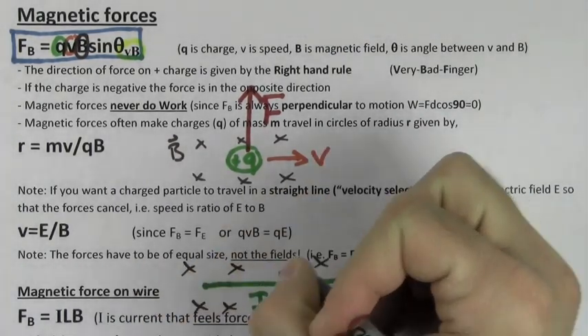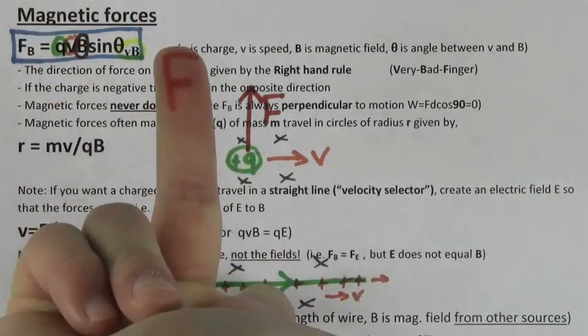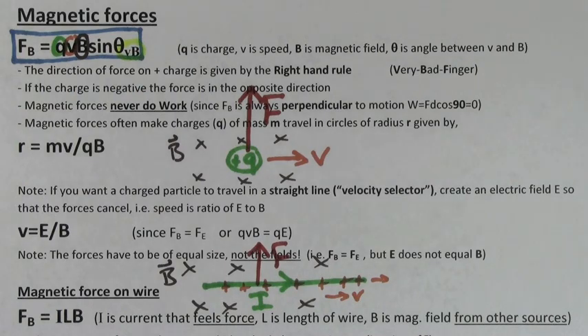You could even find the force on a current carrying wire. Point your thumb in the direction of the current because that's the direction that positive charges are flowing. If you want to find the size of the force on a current carrying wire, use F equals ILB. I is the current that's feeling the force, L is the length of the wire that's feeling the force, and B is the magnetic field created by everything else besides that wire that's feeling the force.